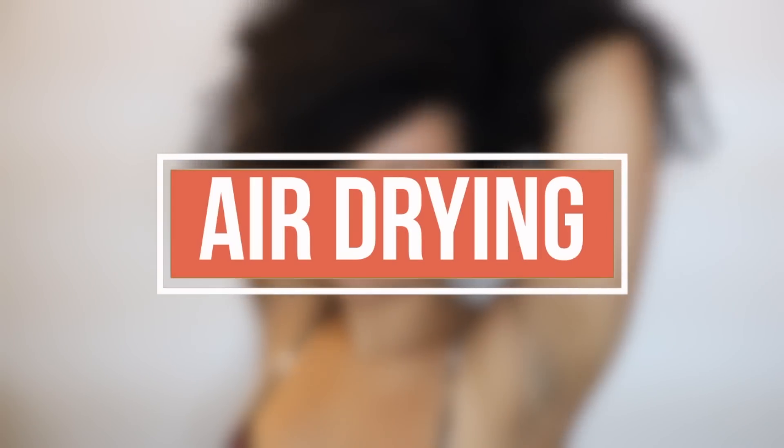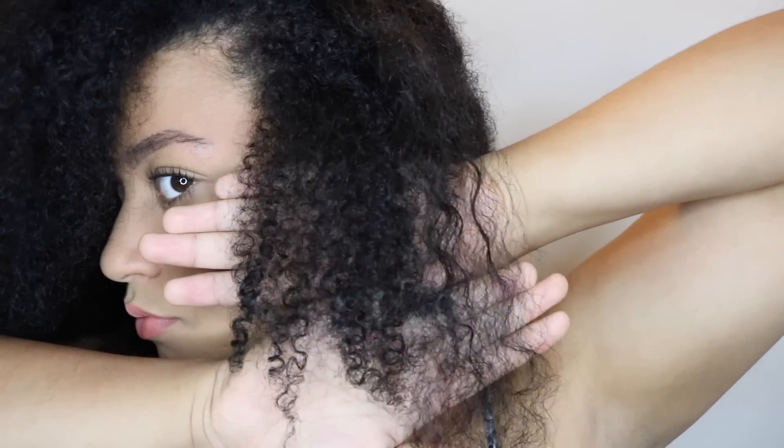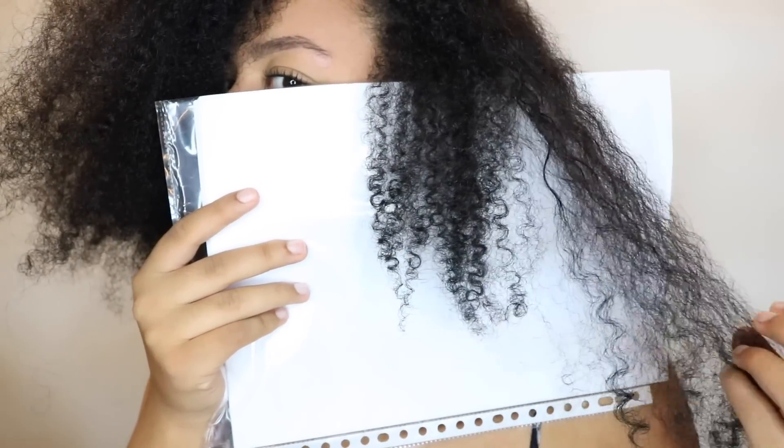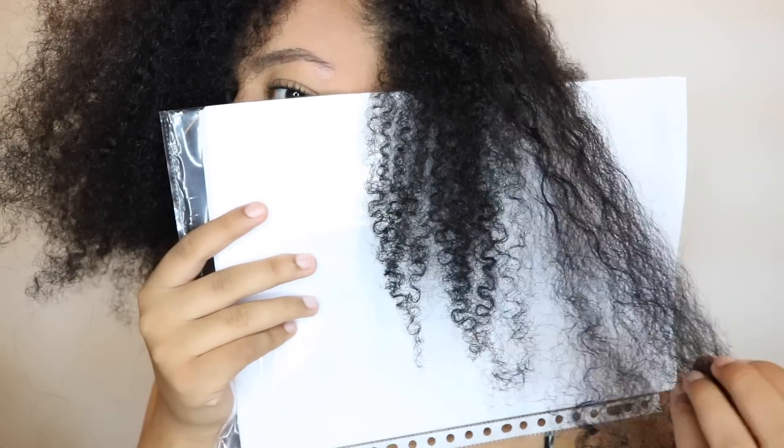After my shower, I decided to air dry my hair and I didn't apply any products — I know, that's new. I always do the LCO method to moisturize my hair, but this time I was just like, let the fro breathe. I also wanted to show you how versatile natural hair can be — I have multiple textures: loose waves on the crown of my head and tight curls around my edges. Does anyone else have this? Let me know in the comments.